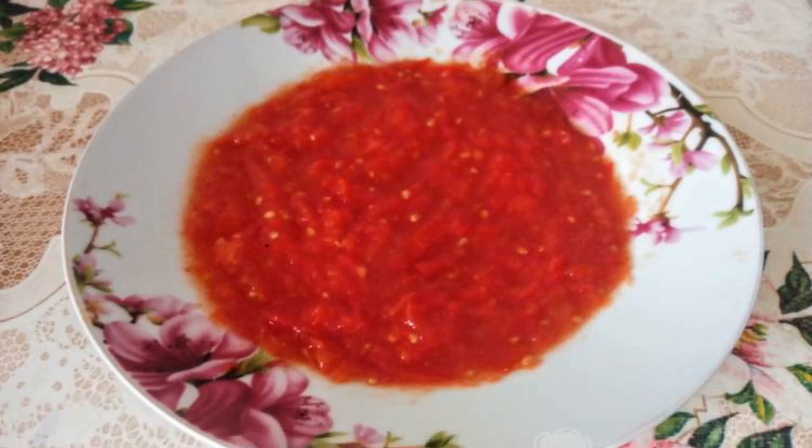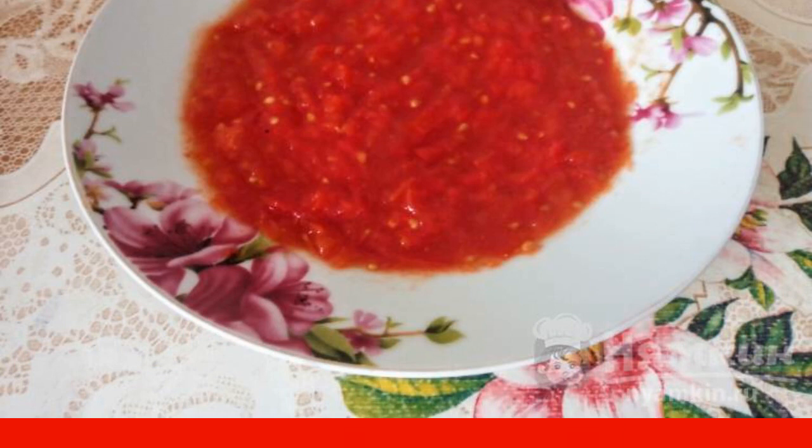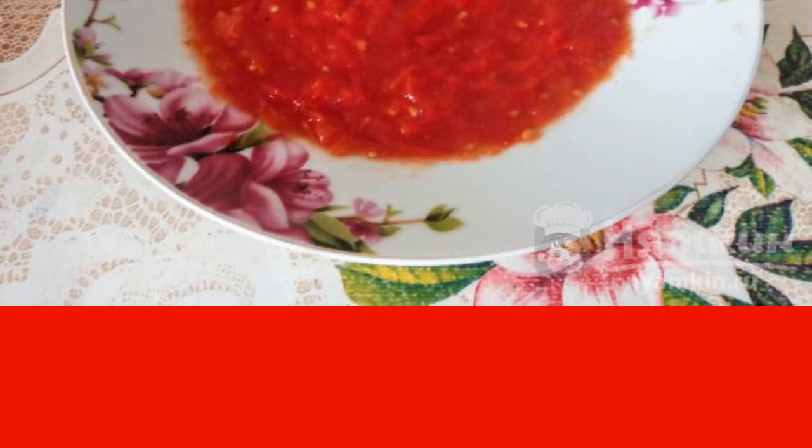It is unlikely that anyone will be able to refuse delicious homemade preparations. Today I want to offer you a recipe for homemade tomato paste, which I make as an everyday addition to various dishes, but I think it can also be prepared as a preparation for the winter.